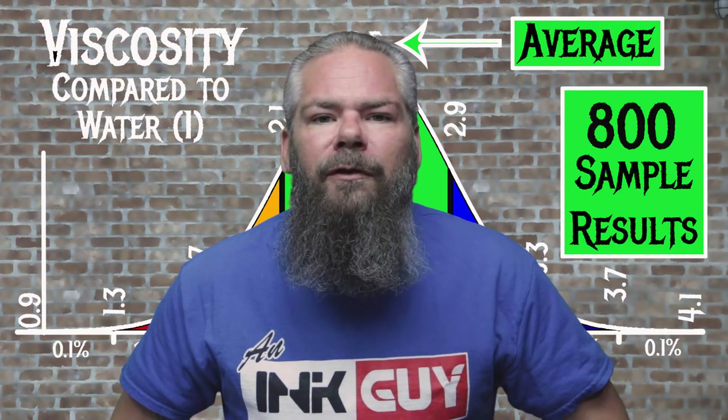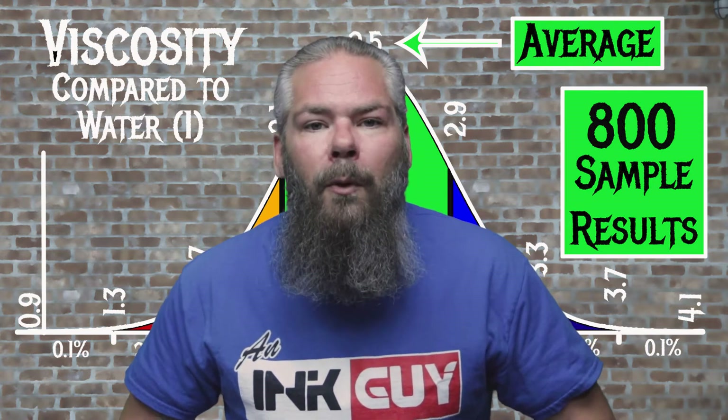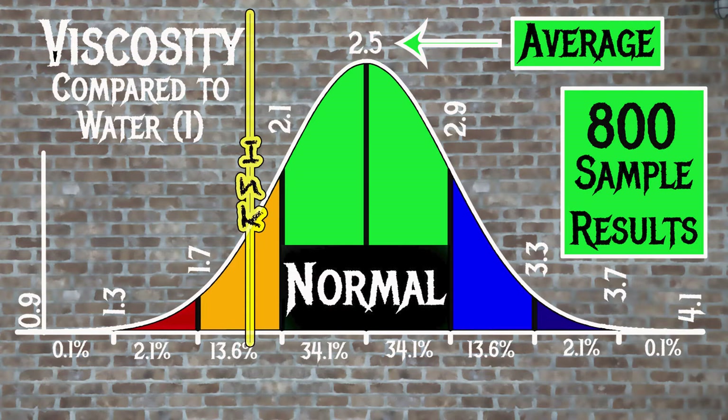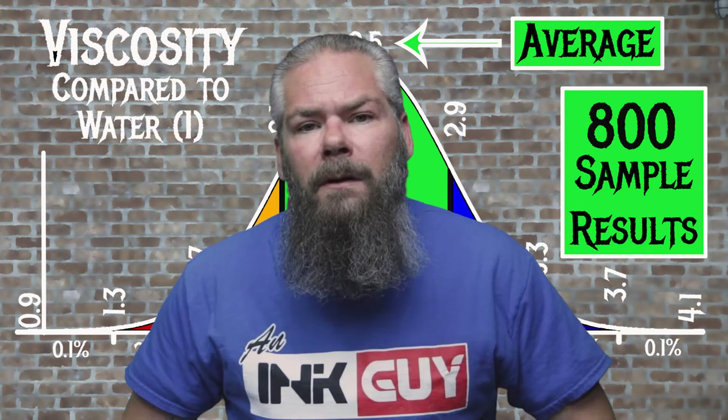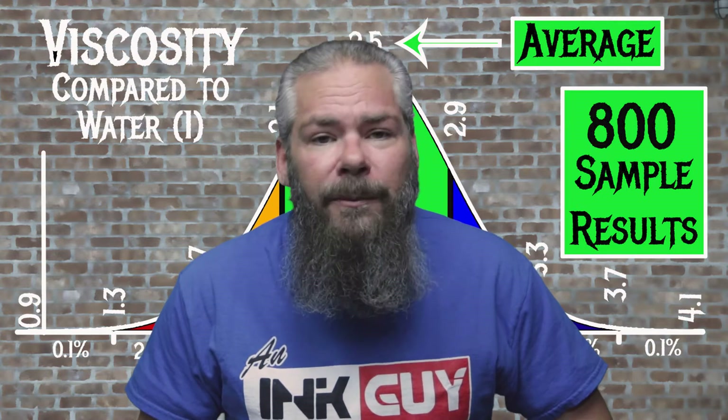For the inks tested, the average viscosity was 2.5 with the realm of normal being from 2.1 to 2.9. Rohner and Klinger Lipsflager Schwartz has a viscosity of 1.95, making it just a little bit wetter than normal. If you're interested in how all the viscosity testing is done, there's a link to that video down in the description.